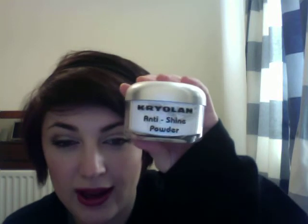Hey everyone, sorry that it's a bit dim in here — the sunlight is so bright today it's properly washing my face out and I look a bit strange. This is a review on the Kryolan anti-shine powder. You'll have to excuse me if my tummy rumbles whilst I'm doing this; I'm really hungry but I'm waiting for the kettle to boil so I can make my pasta.